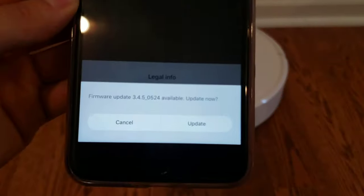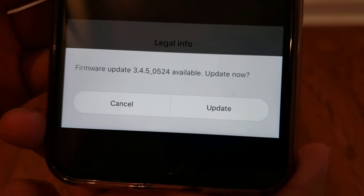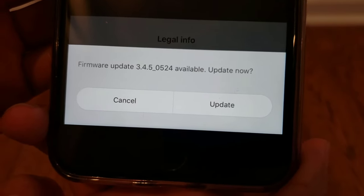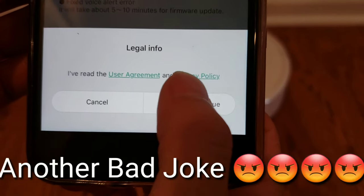I got a firmware update — that's nice. Update is version 3.4.5 underscore 0524. Let's go ahead and update. Maybe it can do the dishes. Just kidding.